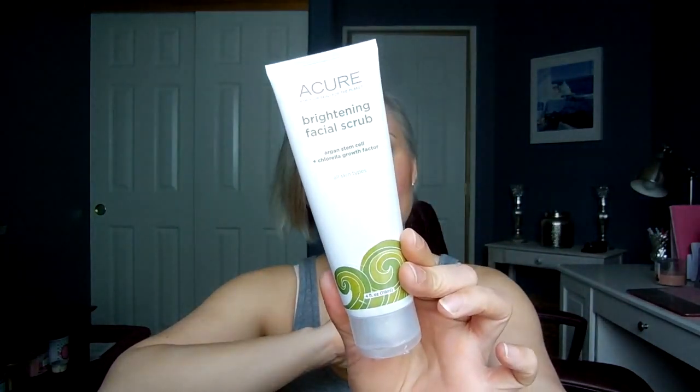I picked up another one of my Acure Brightening Facial Scrubs because I love it. Whenever I place a Vitacost order I automatically toss one of these in there even if I still have a couple of backups, because it's cheaper on Vitacost than it is at Target and I just don't ever want to be out of it.